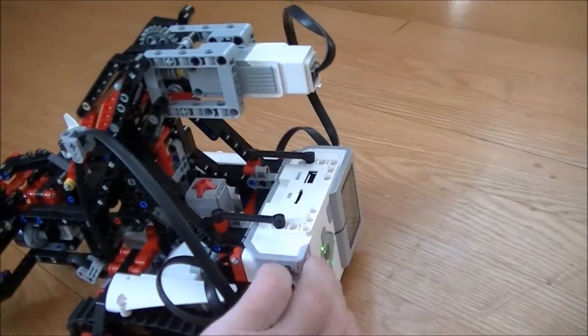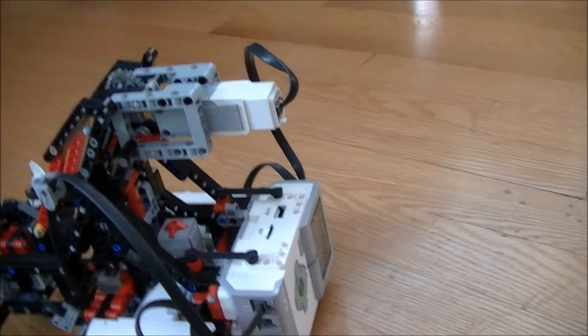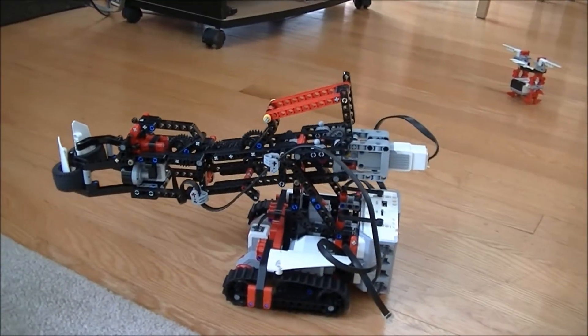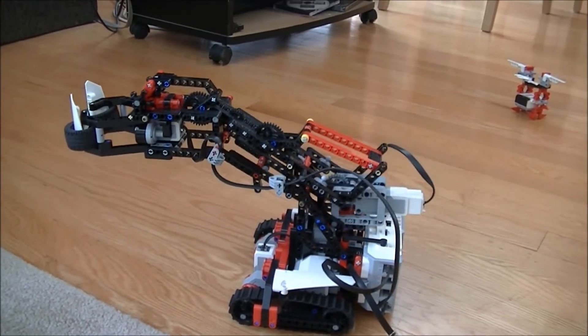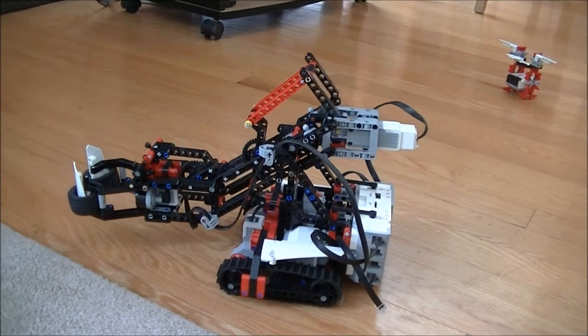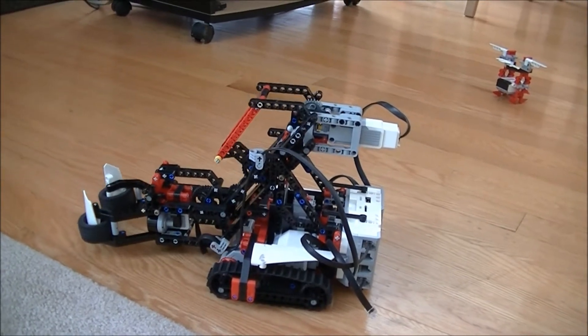I'm going to start up the program. Any autonomous robot has to go through a reset sequence so it knows where it is and creates its baseline configuration. Right now it's resetting its arm, and then it'll go in a circle and try to find the beacon.